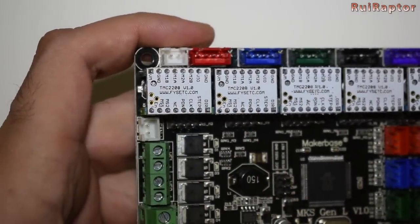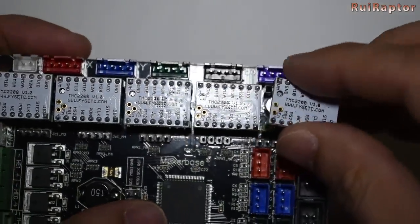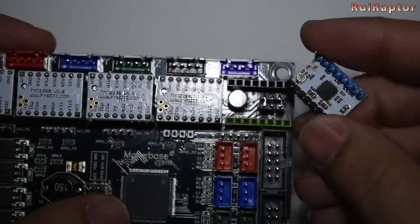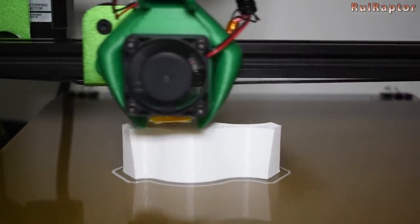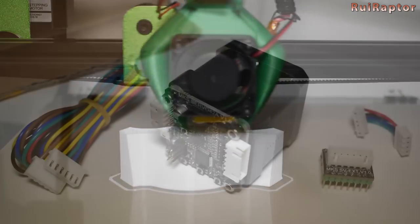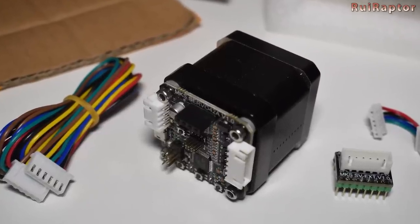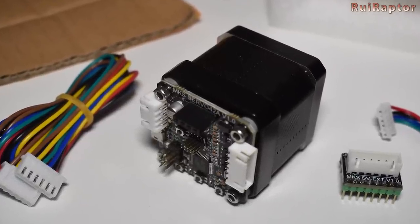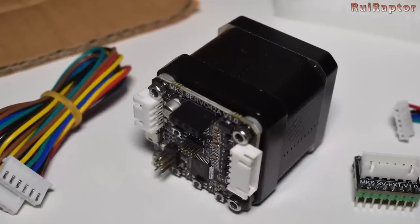Now the bad news are that you need to have a board with removable drivers to be able to install this motor. The Allegro driver included on the motor creates a bit of salmon skin on the prints, and this weighs a lot in the decision for purchasing this motor. If the motor was equipped with a TMC or LV driver instead, we would not hesitate on buying one of these for each axis.